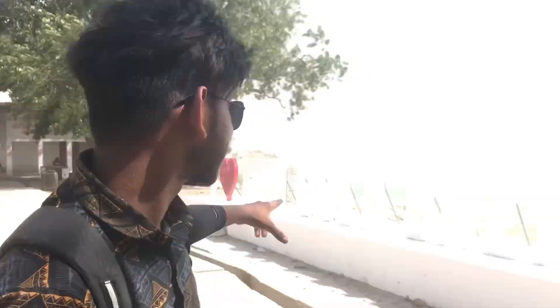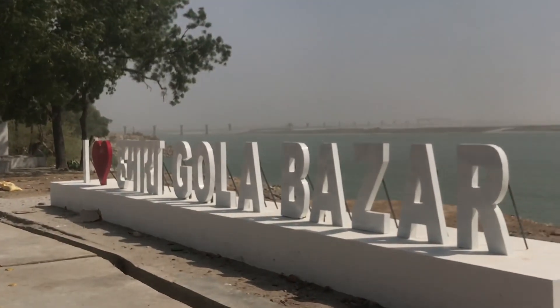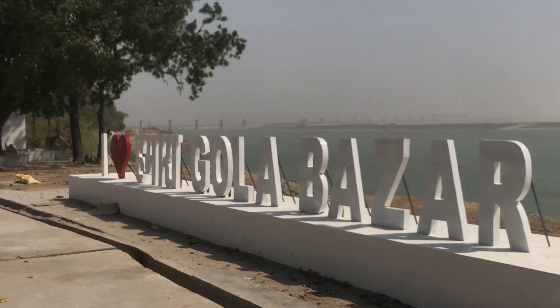Hey guys, welcome back to my new blog, friends. I am in Gola Ghaad. My vibe is very cool today — it is Gola Ghaad and I am here to have a photo shoot. I also made a blog, so I came here to Gola Ghaad.